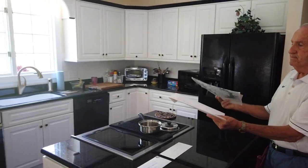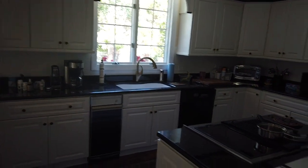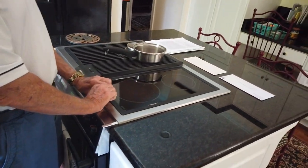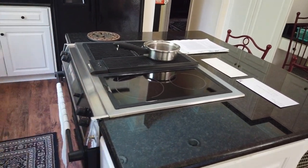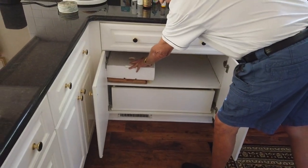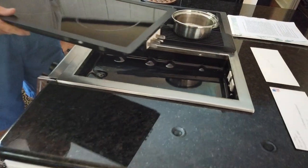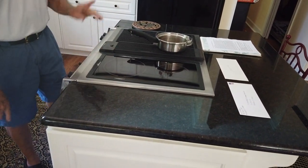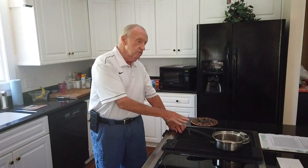On the stove top, the one thing I want to point out is this particular eye section has a full replacement — this one is worn somewhat over the years from use. The replacement is in this styrofoam box. You pull it out, take the worn one out by lifting and pulling, then insert the new one in its place. Or you can take the grill out on this side and have two stove tops by putting that one in its place.